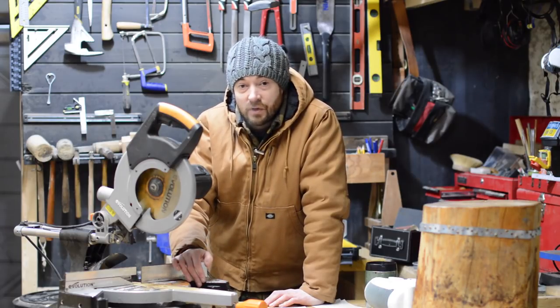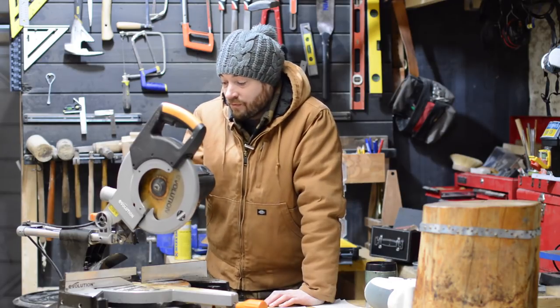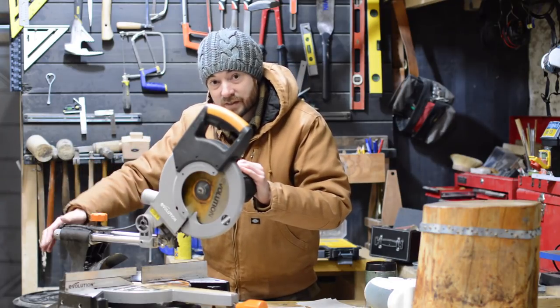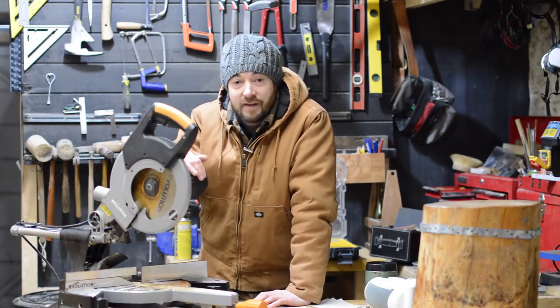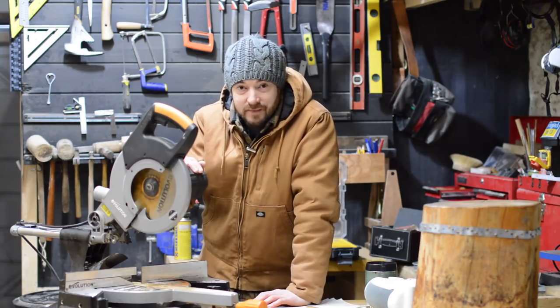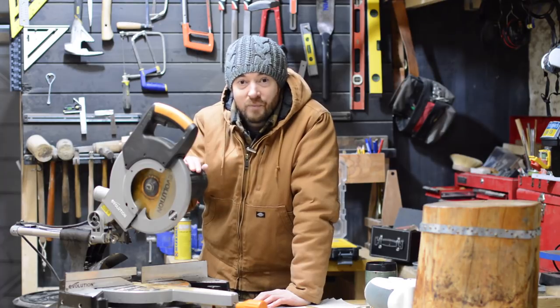So I'm going to look at getting a new saw. I want one with rails out the front because I've got a small workshop, so it'd be more useful to have that extra space. I want one with better dust collection and I want one with more accuracy, but I'm going to have to pay three or four times the price of this saw, so I probably can't blame the saw for it.